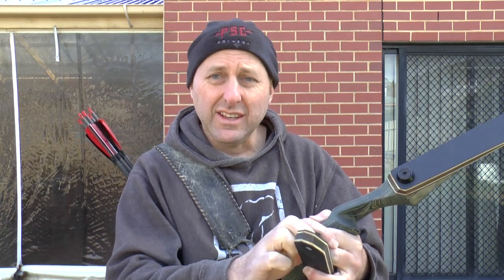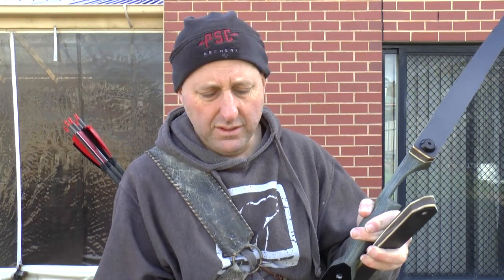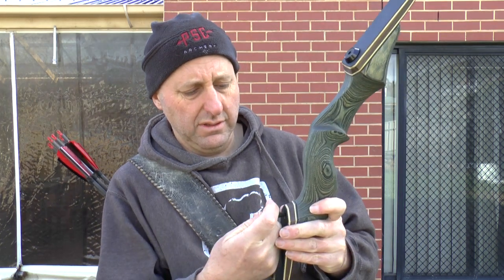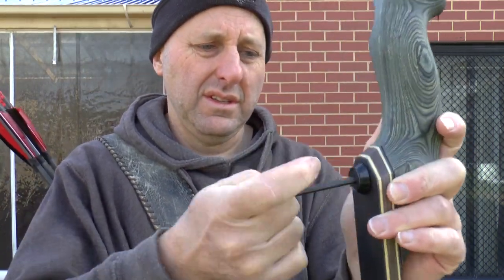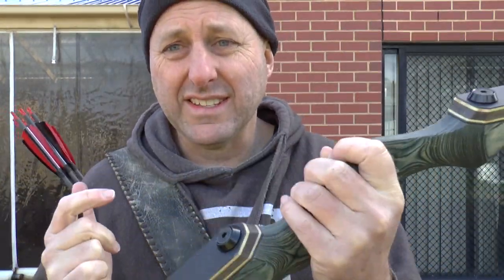One thing about Junxing is they produce lots of bows for lots of companies, so you may be shooting a Junxing bow and not even know it. I believe they're a very big company as far as making bows. The way a lot of these Chinese companies work is basically: you go to them with a design, say you want this bow built, put your brand name on it, and they produce it for you. When tightening the limb bolts, they don't need to be really tight, and you can't adjust the poundage by winding the limbs out — it's a set poundage.